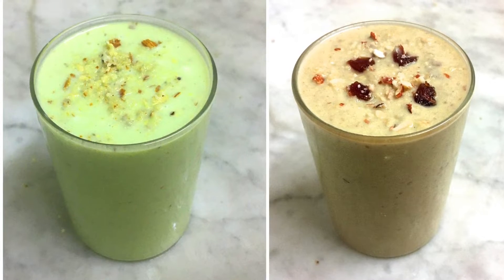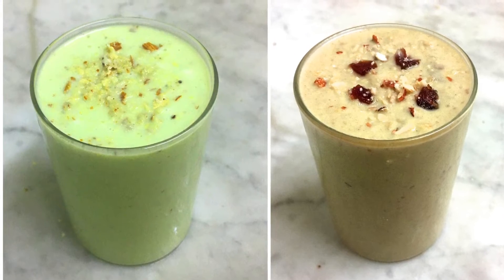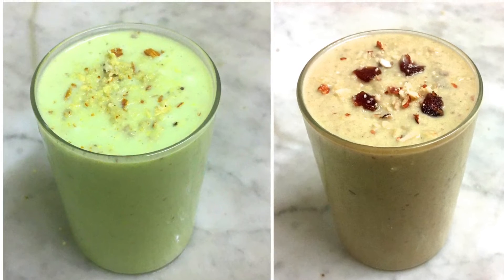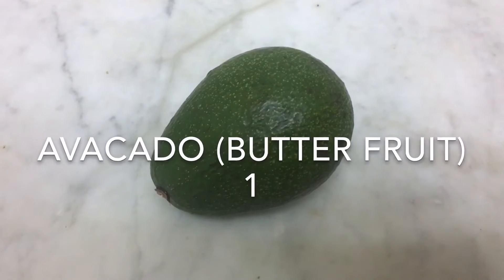Welcome to the Letchuse Cookie Lab. We are going to go home with two avocado milk. We will add avocado to that.